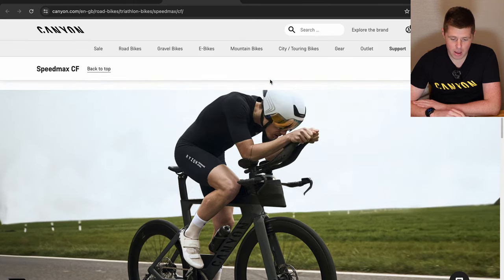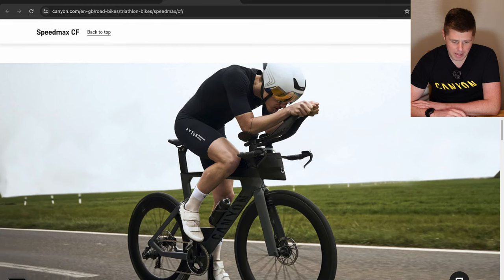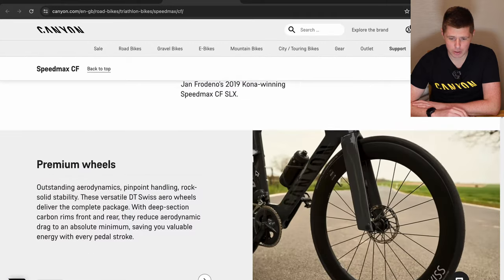Now this is the bit that baffles me. I always thought the entry level bike was there to make you buy the one above it, and that everybody buys the one in the middle of the range — that's quite a common decision for people. But I think this actually makes this bike really, really attractive, especially at the price point.